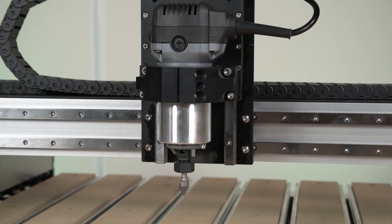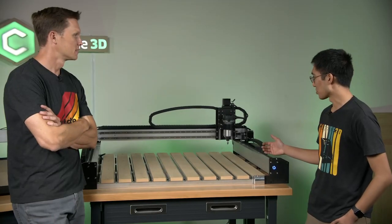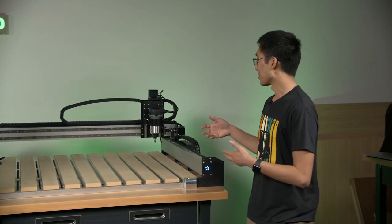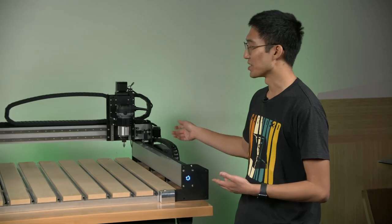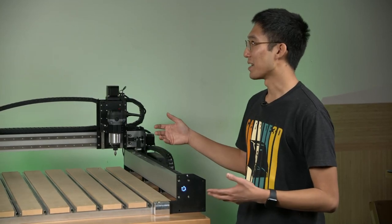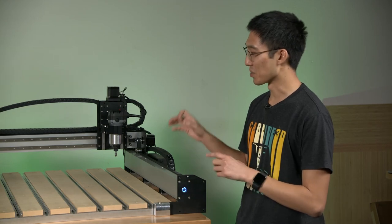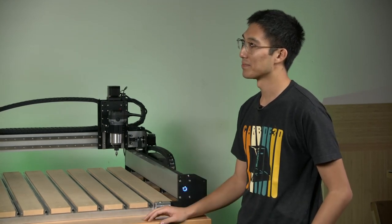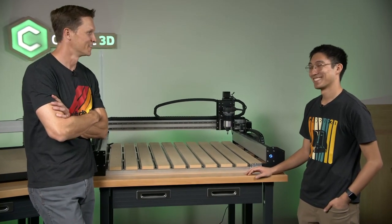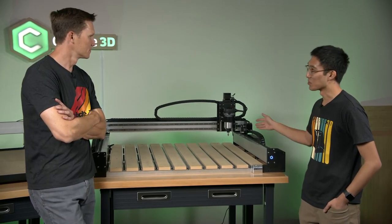We've gone through a lot of the physical makeup of the machine — what about the guts? The guts are different. We have an upgraded controller board, leveraging everything we knew about the old Shapeoko. We're switching to inductive switches, we have the BitSetter. So we have a new control board, Carbide Motion 3.0, and it includes all the connectors you need to plug in all these accessories — without dongles and other boards and splitters you had to add on to the old machine. Nothing worse in the world than dongles. Everything plugs straight into the board like it was meant to be there from the start.